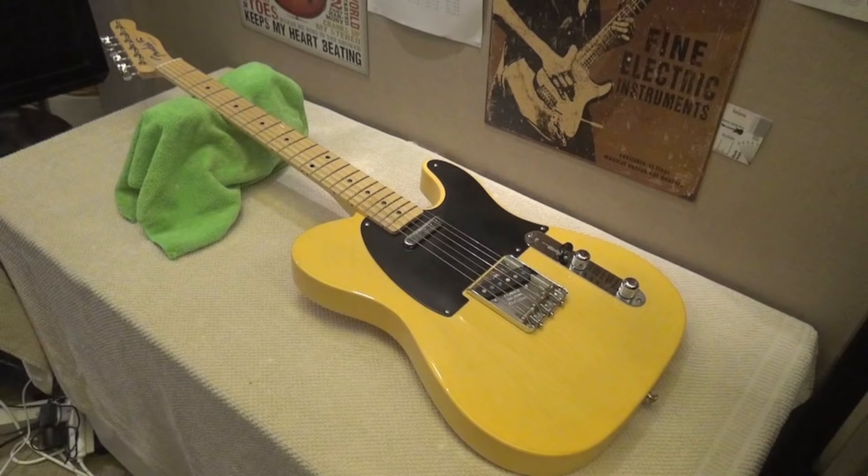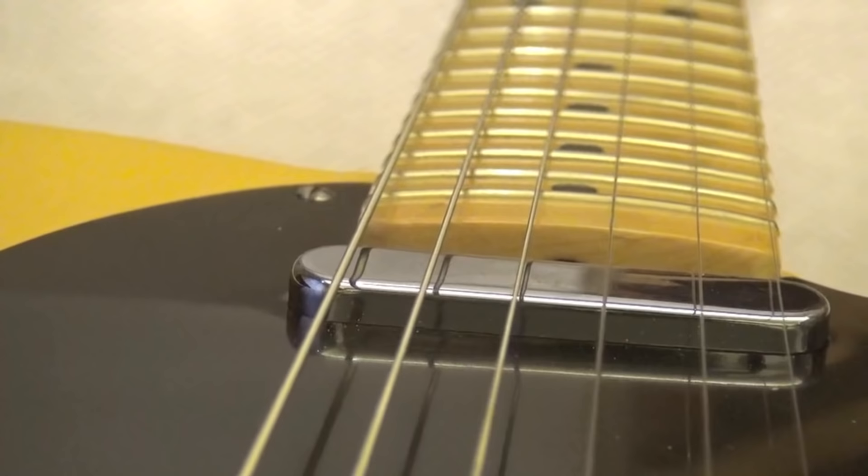On the other side of the spectrum is the Telecaster vintage 1952 — it has a 7.25-inch radius, which is a lot of curvature to the fretboard. Here is our 7.25 inches; I think you can observe that this is a lot of curvature.